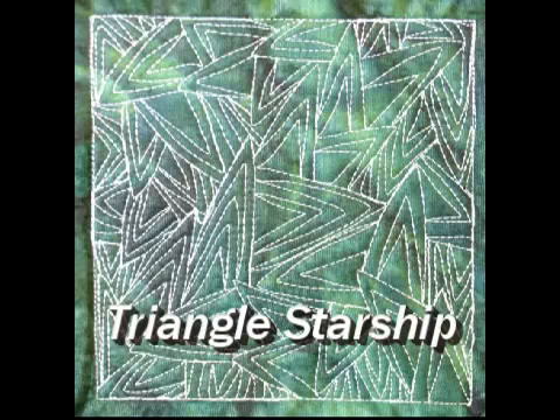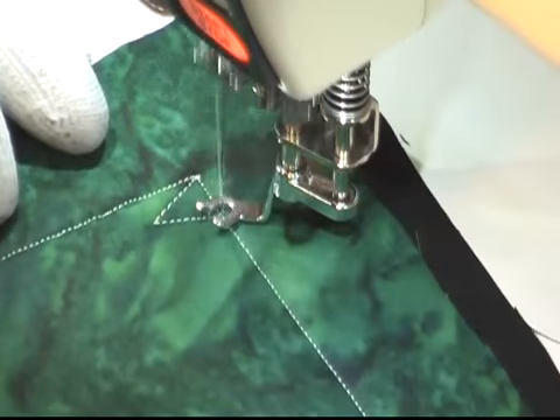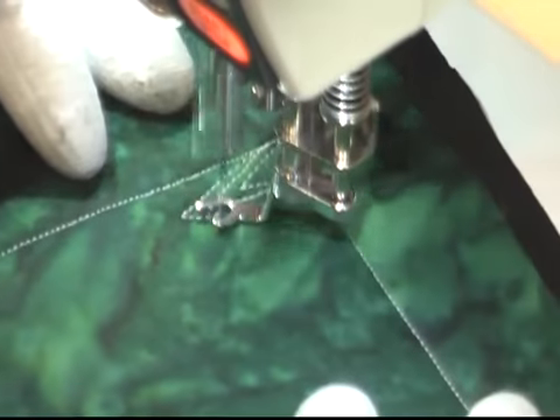This is the free motion quilting tutorial for Triangle Starships. This design is stitched by first coming up with a triangle shape, then you're going to pivot and echo this triangle shape.